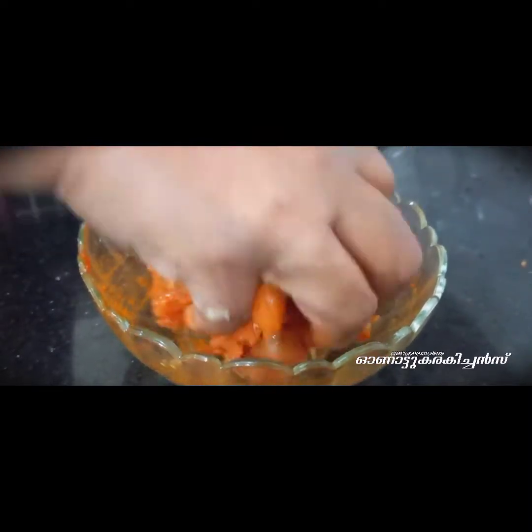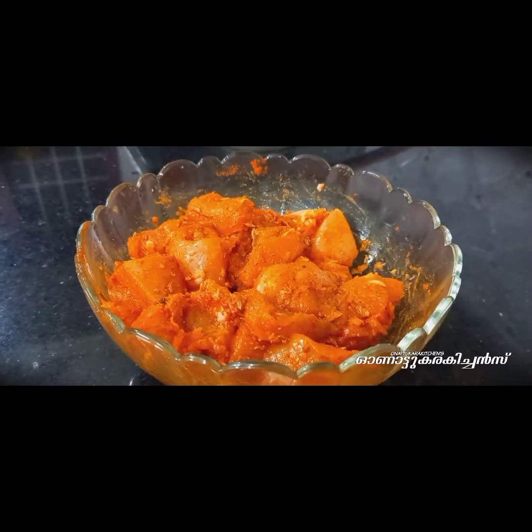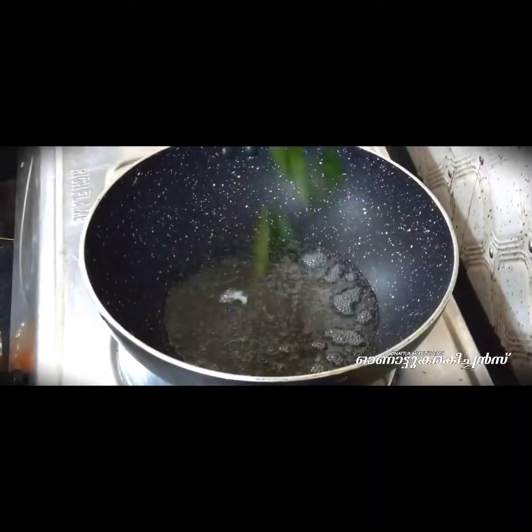We will cook it for a long time. We have cornflour. We will cook a little bit of cornflour. We are going to make a small piece with cornflour and we will add a small piece of cornflour.